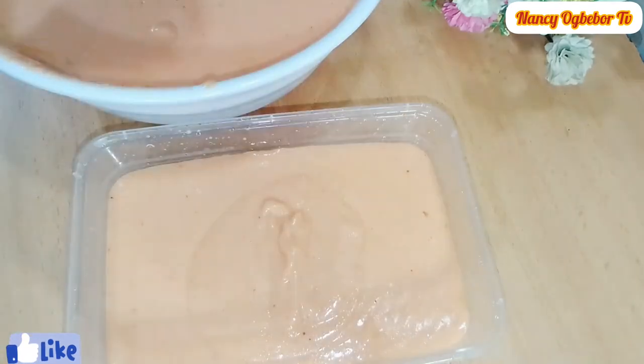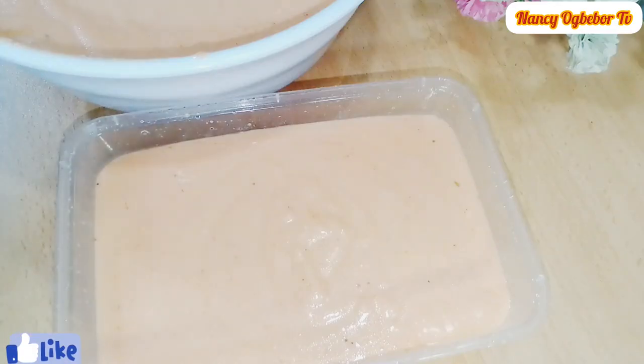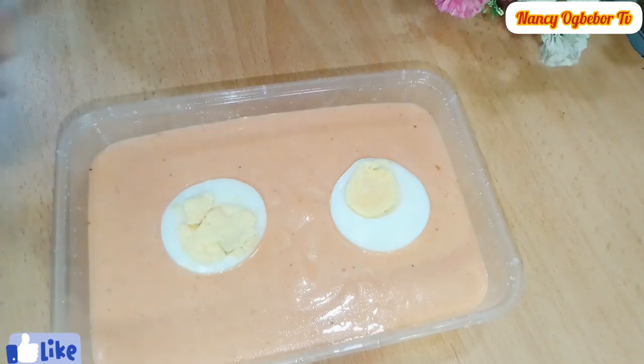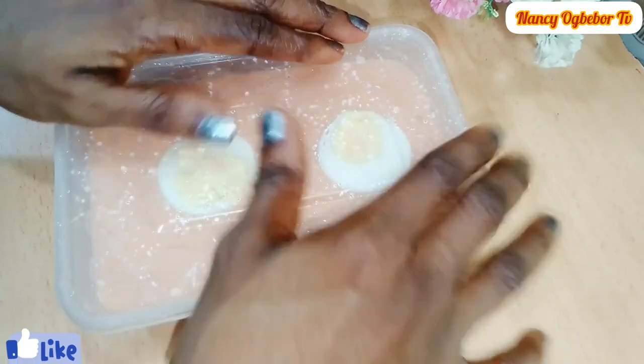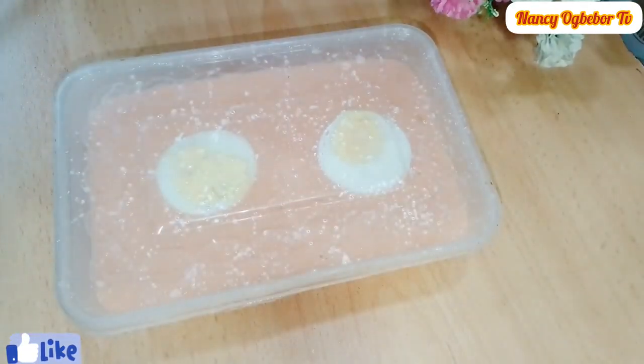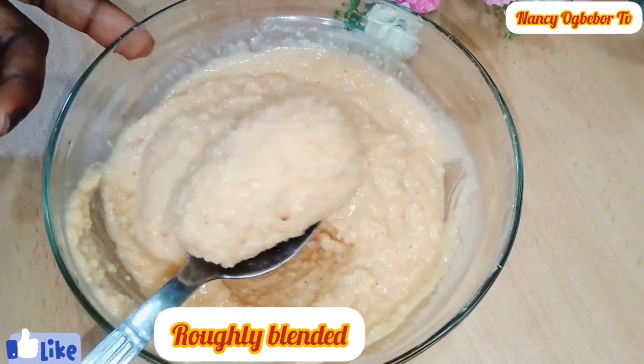This first one is smoothly blended and I added in oil and egg — you can add in any protein of choice. I'm gonna set this aside. Next, this is the second one which is roughly blended.